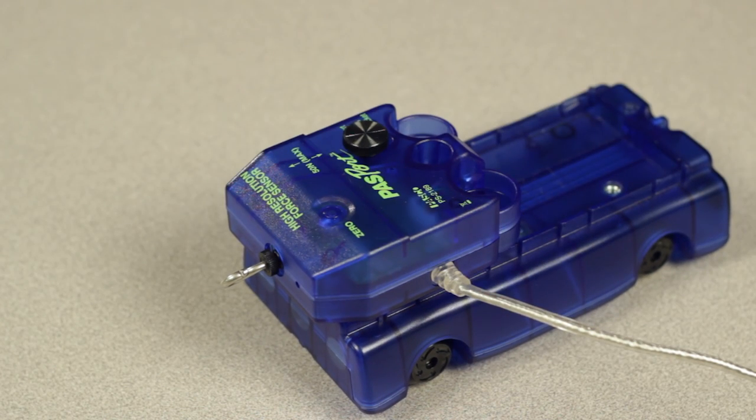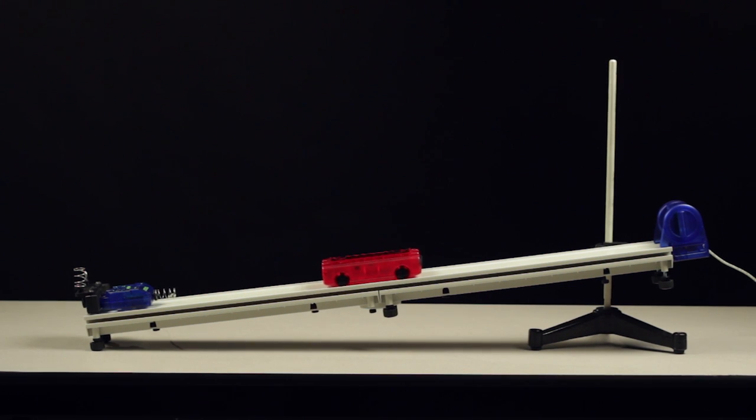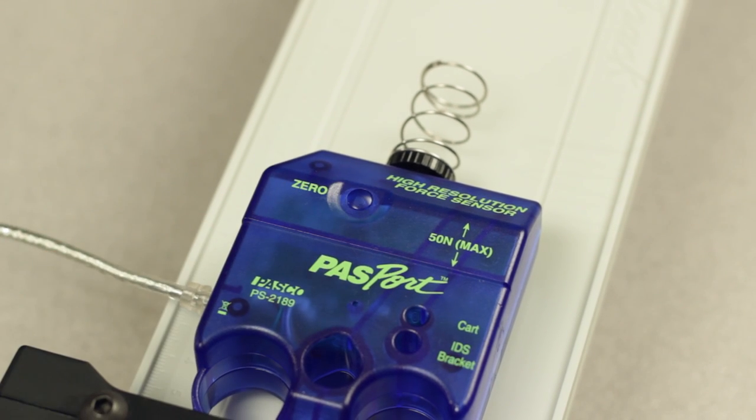An important note about the High Resolution Force Sensor: if you plan to make force measurements with the sensor in any orientation other than horizontally, press the zero button on top of the sensor before making measurements. Pressing the zero button on the sensor forces it to read exactly zero regardless of the force being applied, including gravitational.